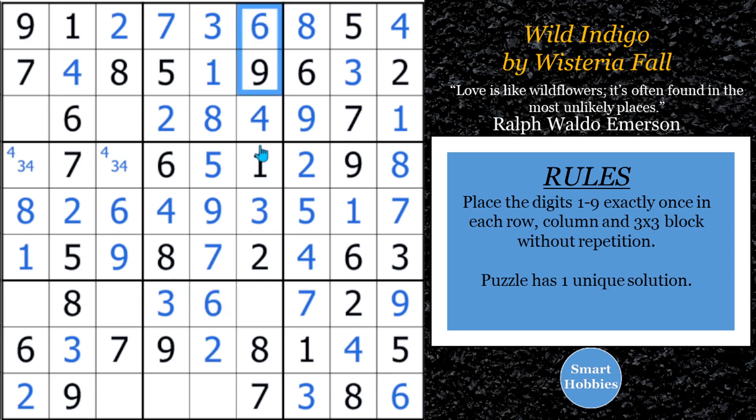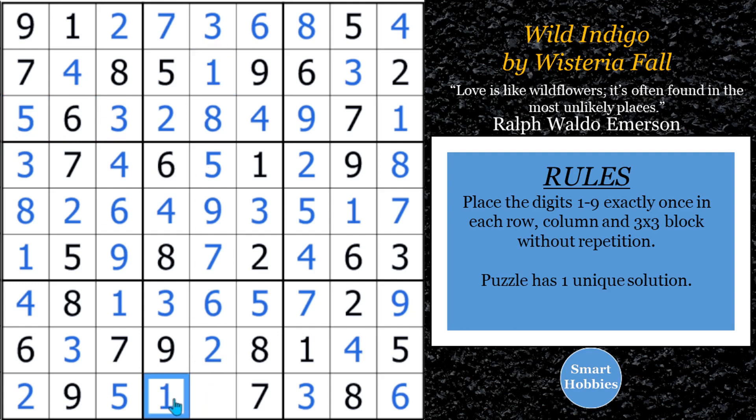We took care of the sixes — we have what's called a full house. Always solve those when you see them. That's got to be a five, which means this has to be five. We're looking for a one and a four — I see the one, so this has got to be a one, and that's a four. We need a three and a five up here — I see the three, so here's three, here's your five. Missing a one down in block eight — that's your one. And the last digit is a four.